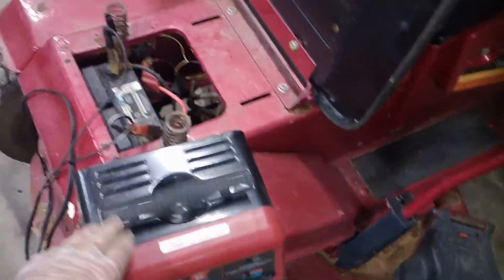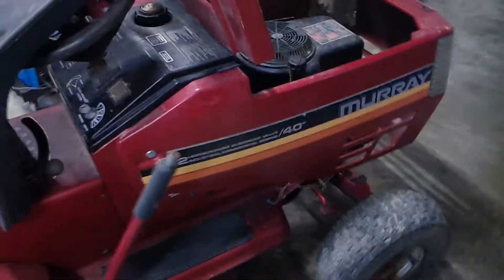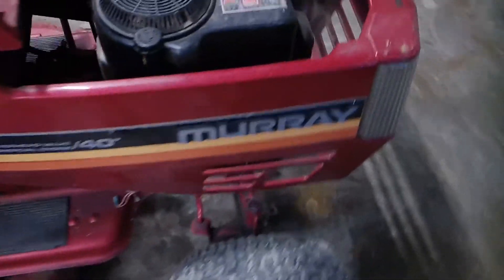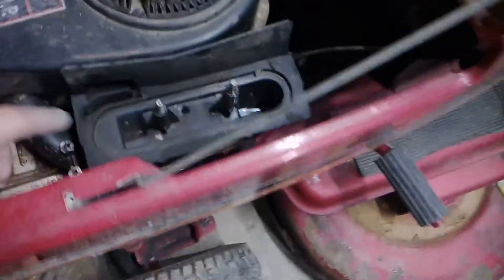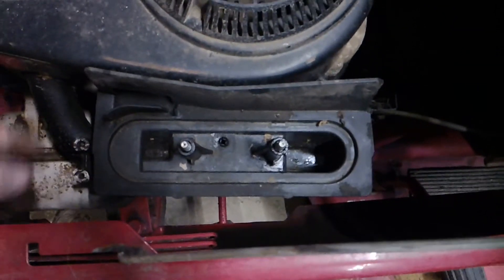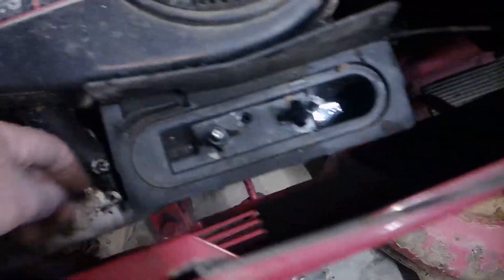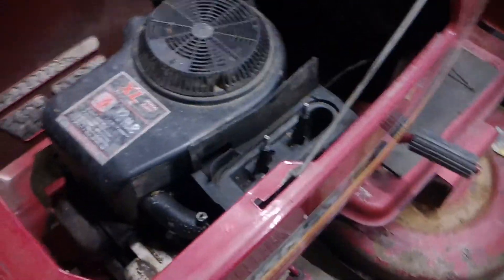What we got here is we're charging up the battery on a Murray 40 inch 12 horsepower by Tecumseh lawnmower. What we need to do is — the air cleaner and setup is missing off this, so we're going to have to order one, and also we got to clean out the carburetor. She won't run very good, so we're going to clean it and see what's going on.